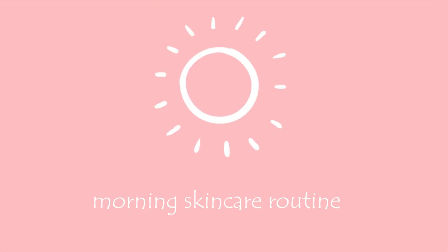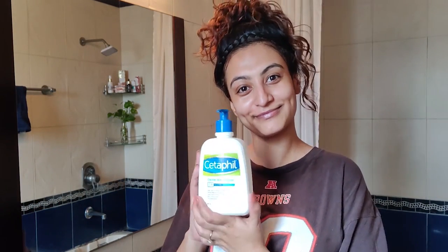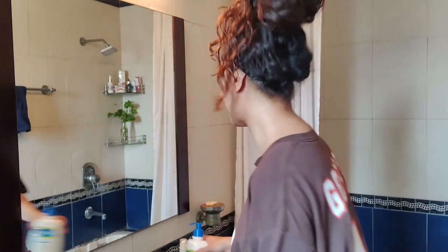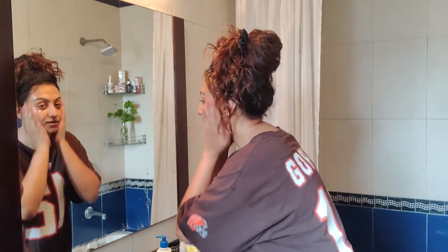In this video I'm taking you through my current skincare routine. Let's start with what I do in the morning. I'm cleansing my face with a Cetaphil face wash — I'll splash some water on my face and use one pump of the product.